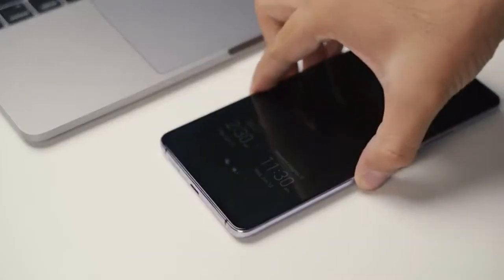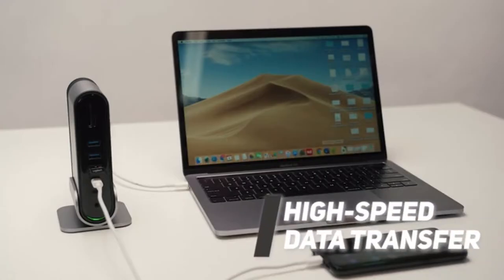Instantly share photos and files between your phones while keeping them charged with two USB-C ports. It's that easy.